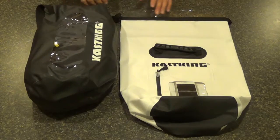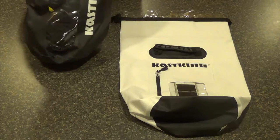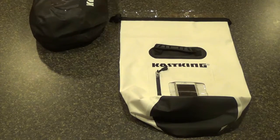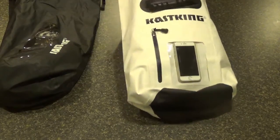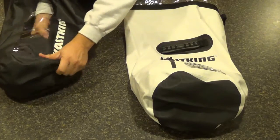Alright, real quick here I'll show you the proper way to seal these. The most important thing to remember is you don't want to overfill these. If they're too full, they're not going to be able to get enough rolls to get a nice seal.